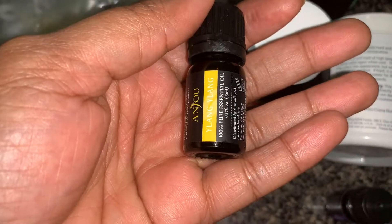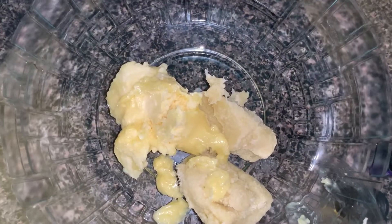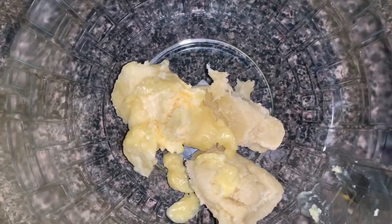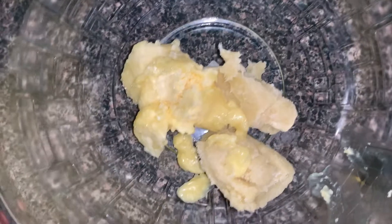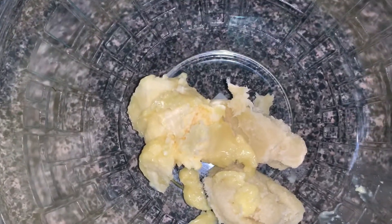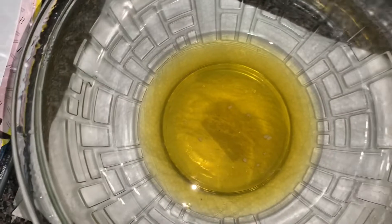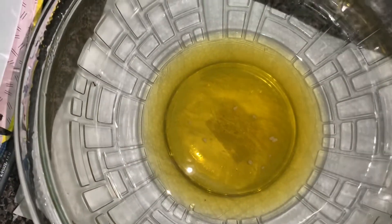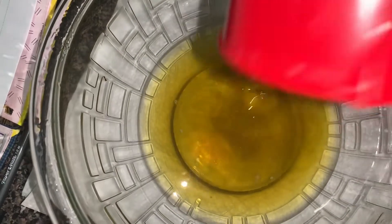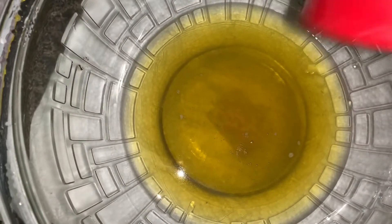I went ahead and added a quarter cup of shea butter and a quarter cup of cocoa butter to my mixing bowl. I'm going to melt these down using the double boiler method. My butters have melted. I went ahead and strained a quarter cup of my infused oil, which I'm going to add in. The oil smells so good! I'm going to allow this to cool down for a bit before adding my essential oils and vitamin E.